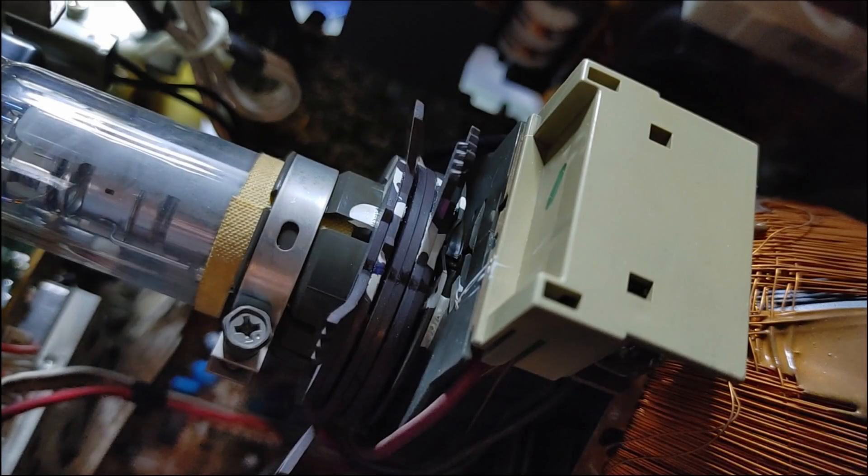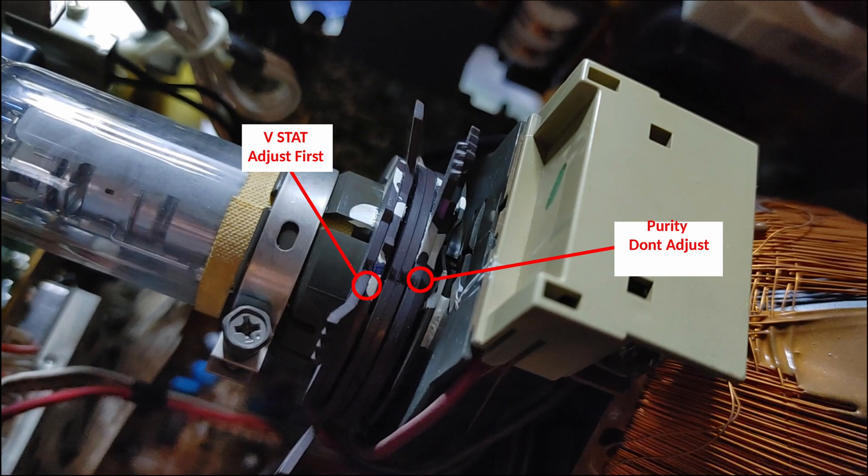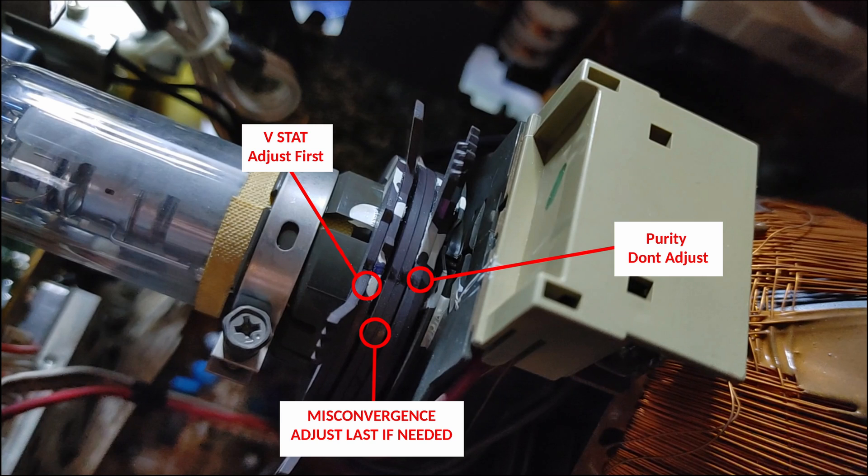Now that that step's been pounded in your head, we can move on and talk about these rings. The first pair closest to the tube is your purity rings — those were set by the factory; do not adjust those. The outer pair closest to the neck board is your V-stat, and those are the ones we will adjust first. According to the service manual, if we cannot get the adjustments necessary, we can move to the middle pair — the mis-convergence set of rings — which are used if we still have mis-convergence after adjusting the V-stat in combination with the H-stat on the neck board.